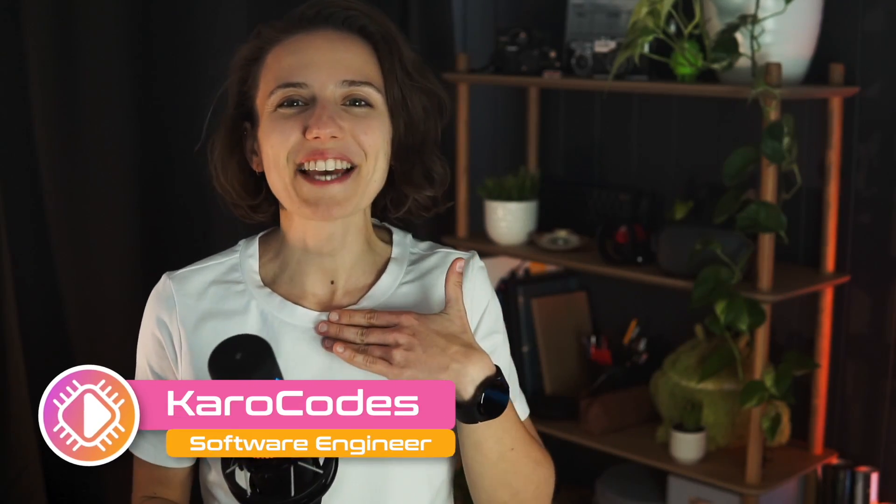Hello coders, my name is Karo and I'm a software engineer and a huge tech enthusiast. In this new series, I'm going to bring you tech reviews of all the products and gadgets that have the potential to streamline and simplify your workflow, saving you precious time and making your job that much more enjoyable. Talking about saving your time, let's get straight into it.